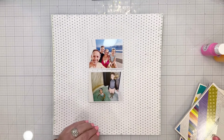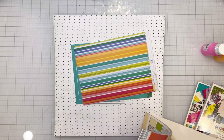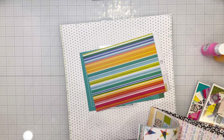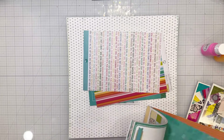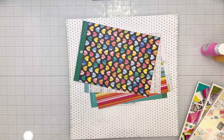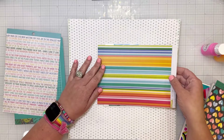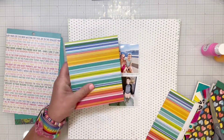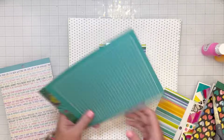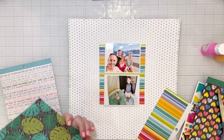Then I'm going to pull out some patterned papers to go behind all of that, that have a lot more color. These are all from Where To Next. I pull out several different patterns — I don't end up using the colorful word pattern, but I use all of the others. Those stripes are my favorite patterned paper from that collection. I love those stripes. And then I am going to use this turquoise patterned paper.